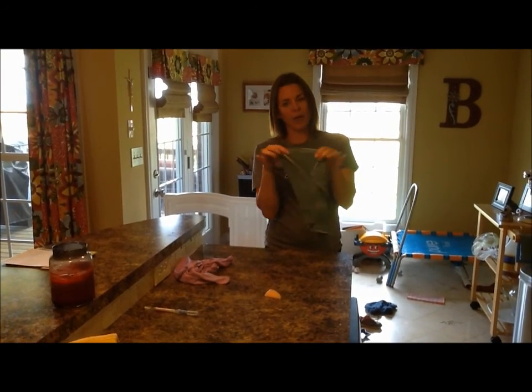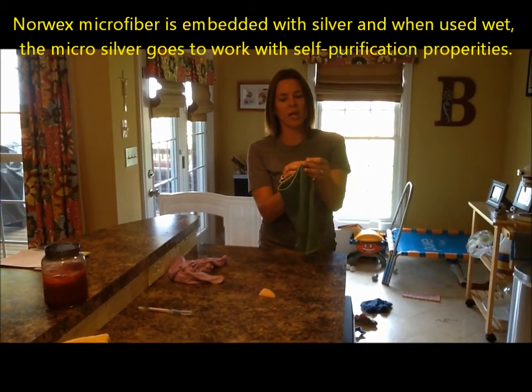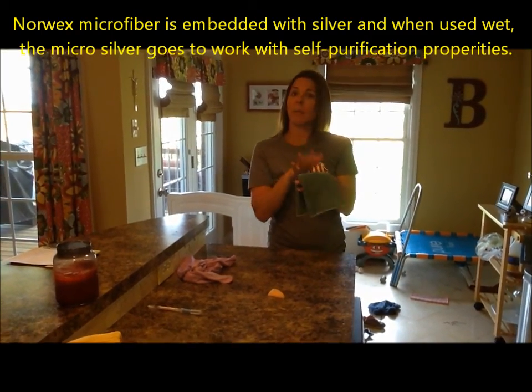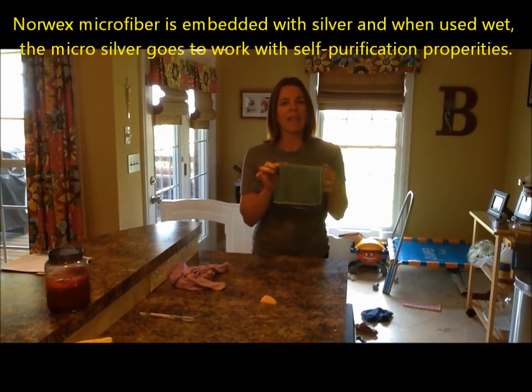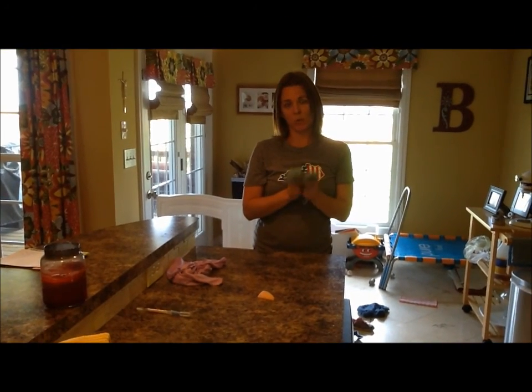The microfiber is then embedded with silver, and the silver gets to work on sanitizing and self-purifying. It prevents mildew, mold, and bacteria growth. And that is what eliminates the need for you to ever have to buy a chemical cleaner.